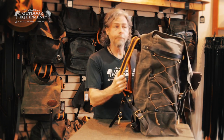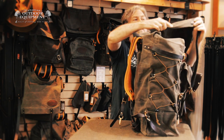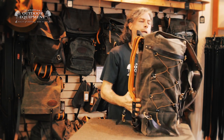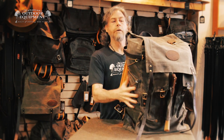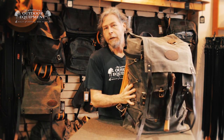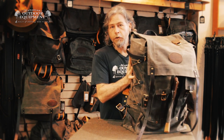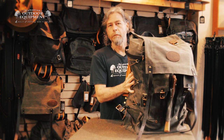Shoulder straps are padded buckskin, and high-stress areas are both riveted and sewn throughout. Construction is all leather and brass, and if you want a pack that you buy once and hand down to your kids, this is the one. So if you need a rugged bushcraft pack, check out the Frost River Ile Royale.